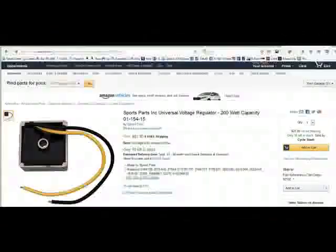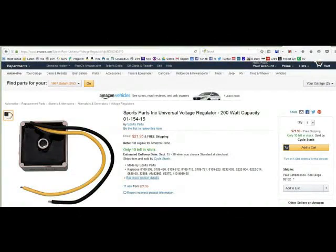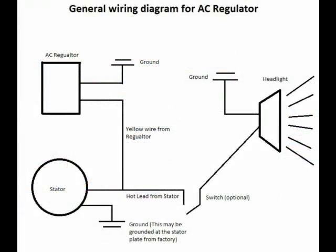What I'm thinking about next is to bring in this universal regulator, which is rated to 200 watts, and see if that can reduce the voltage. In this diagram, you will see that the yellow wire goes to the positive output of the stator. Remember, the stator puts out straight AC. So this is designed to work in the area where there's AC, before it goes to the rectifier where it gets turned into DC.